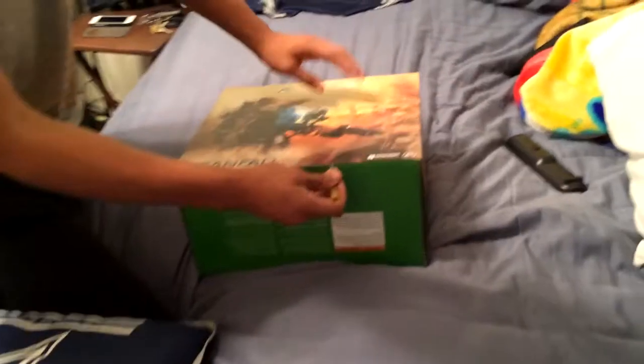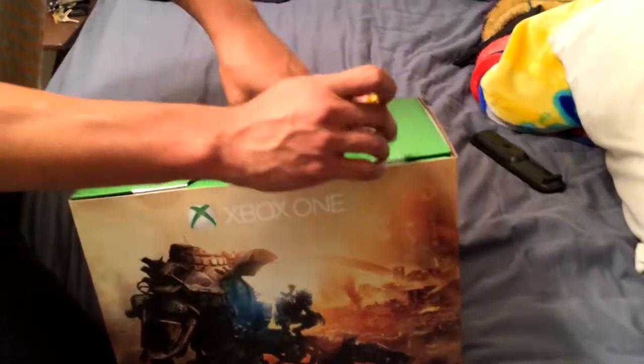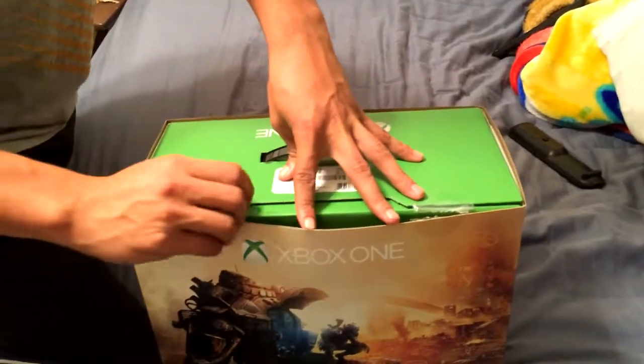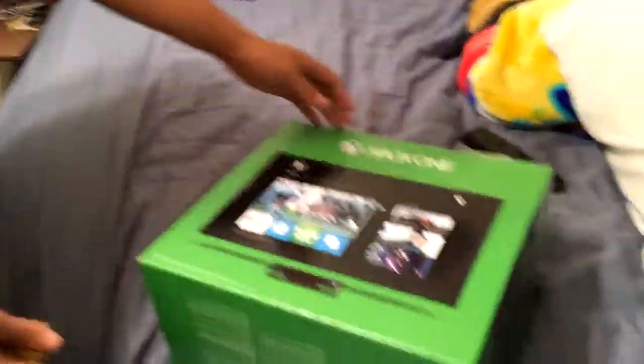Let's go with this, put this in there. Alright, let's open this bad boy — don't have a knife. I could use a screw, that's all I got. It worked! Oh, it slides out. I'm keeping that cover. I don't know if it's standard or what.